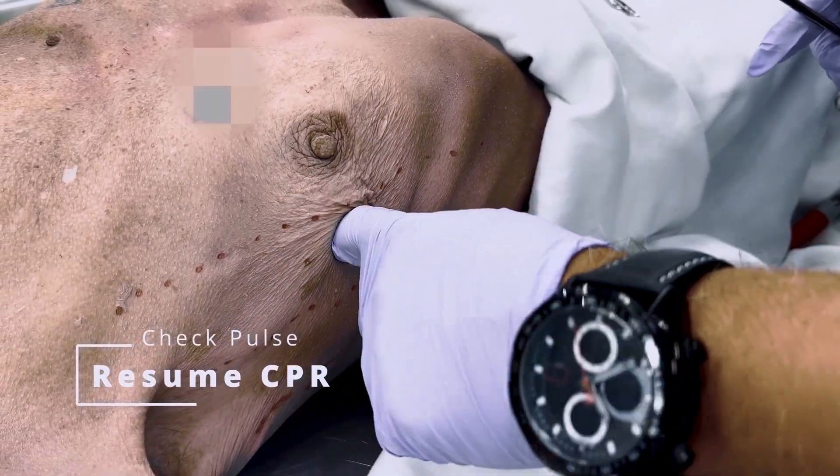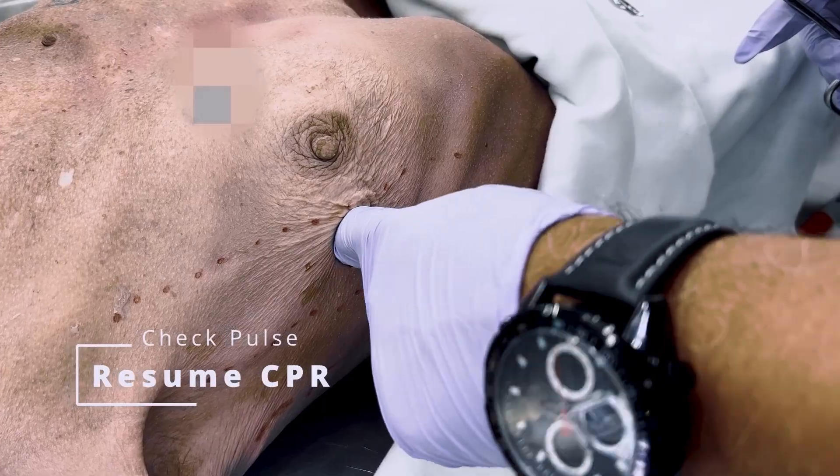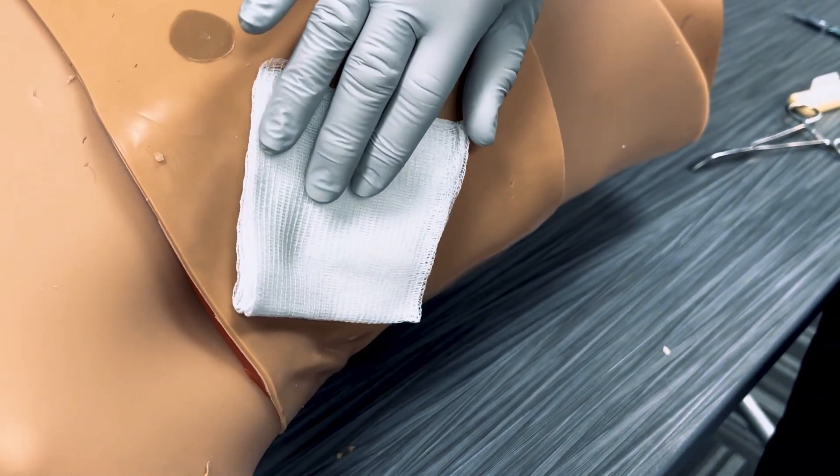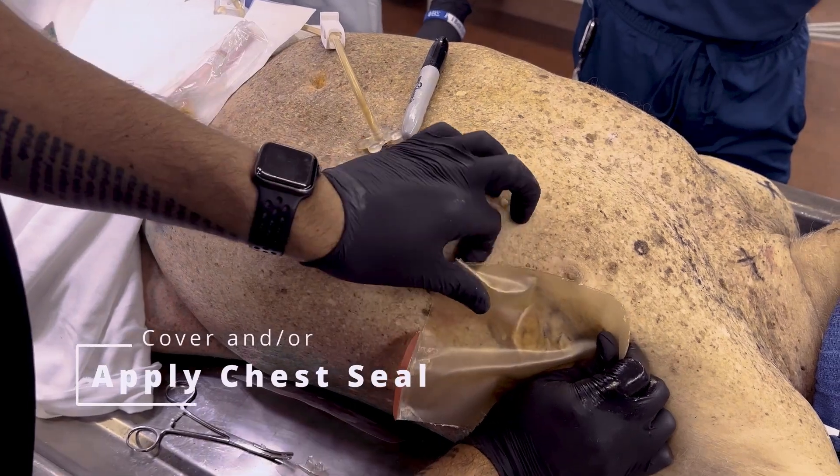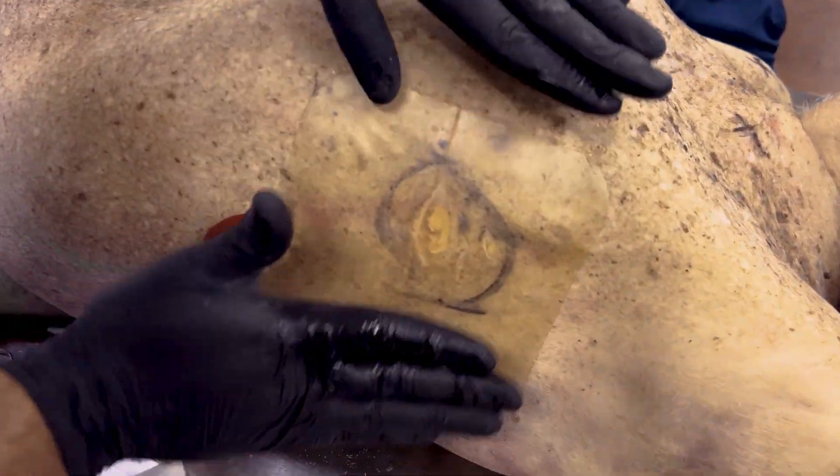Check your patient for a pulse and resume CPR if necessary. Loosely cover the site with a 4x4 gauze. If ROSC is achieved and the patient begins to breathe spontaneously, apply a chest seal.